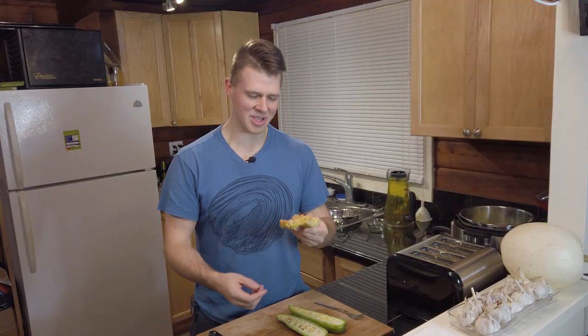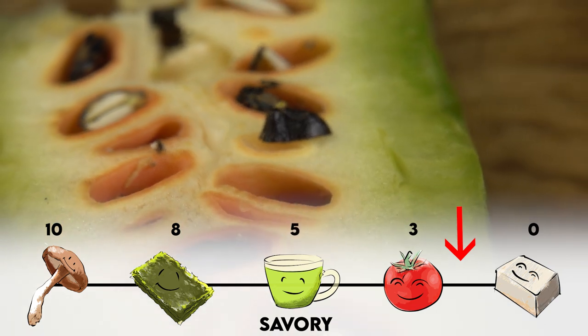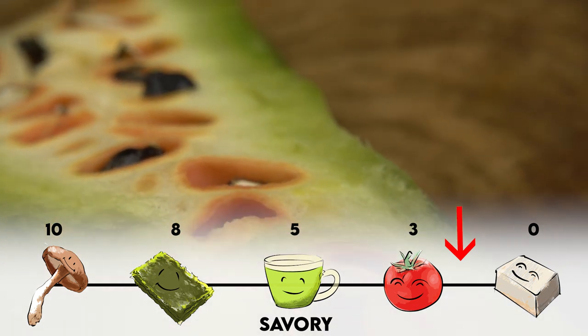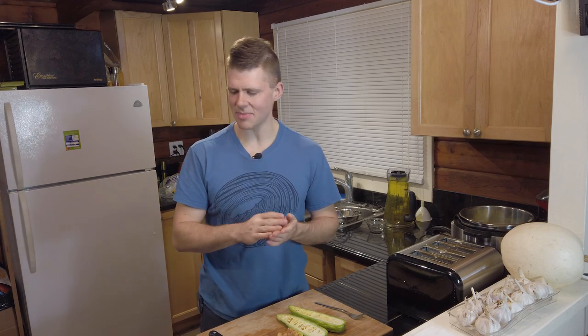The seed pods are really cool though. I'm going to try eating one of the seed pods without the seed, because I know the seed will not taste good. I'm not going to save these seeds because I don't ever want to eat this again. Wow, the seed pod tastes good — it's got a nice spongy texture to it. I have some lemon water here.